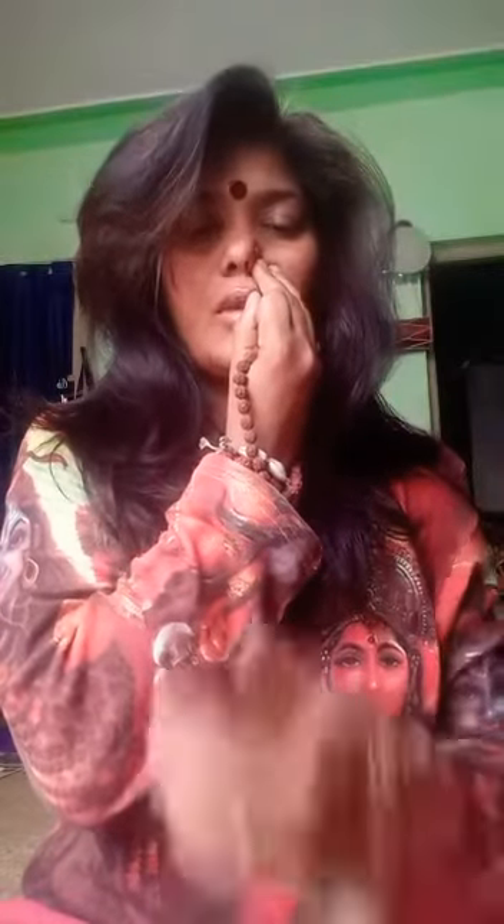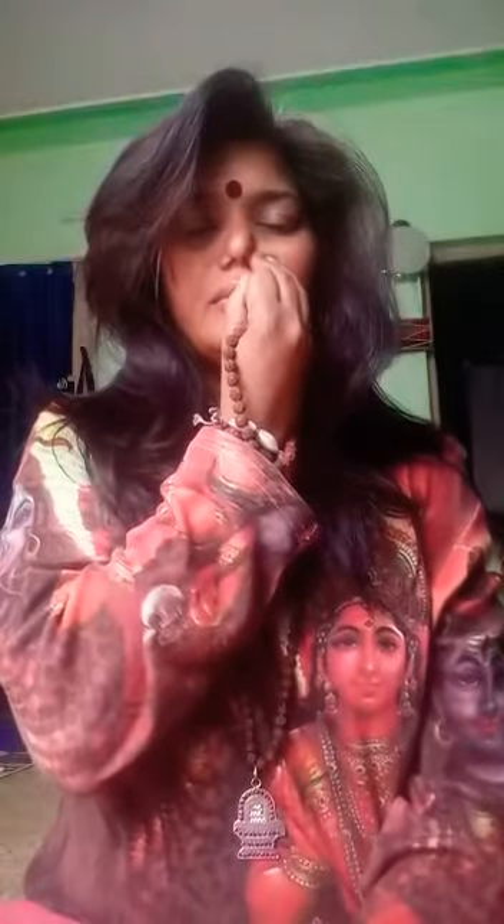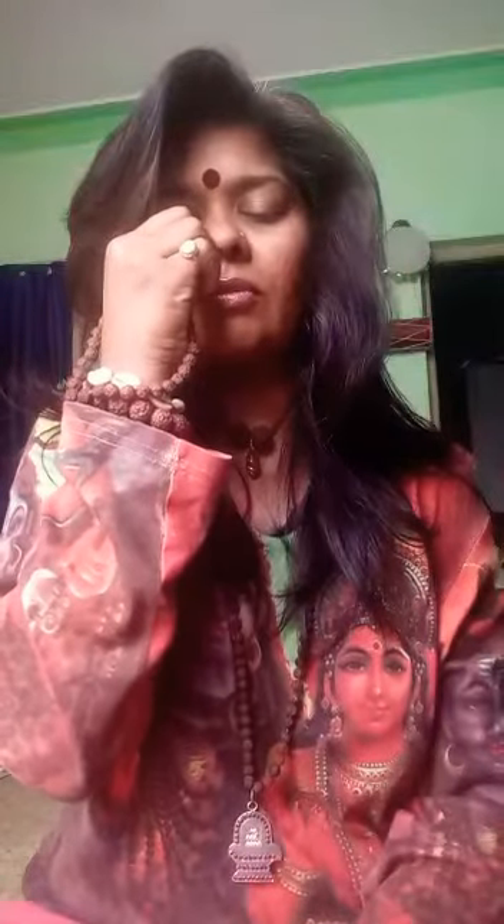The third main pranayam is called Anuloma Viloma pranayama, basically managing the energies, protecting the energies, and keeping our immune system calm and serene. To start, you have to close the right nostril with your right thumb, breathe in through the left, close your left nostril, breathe out through the right nostril, breathe in through the right, close the right nostril and breathe out through the left. This is one round of your Anuloma Viloma pranayama. You should do at least 10 to 11 rounds, at least twice in a day.